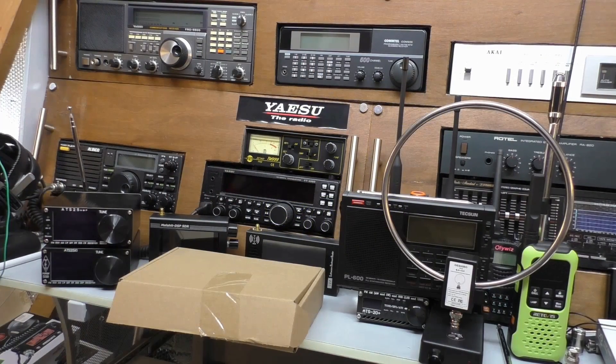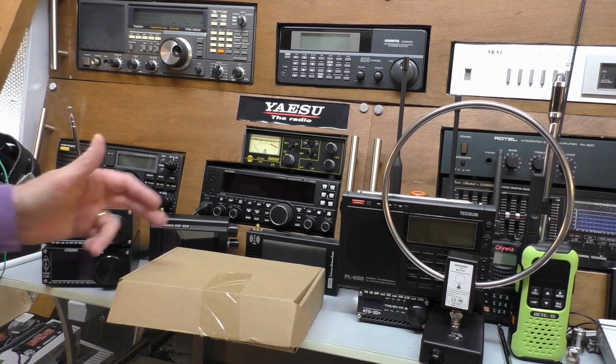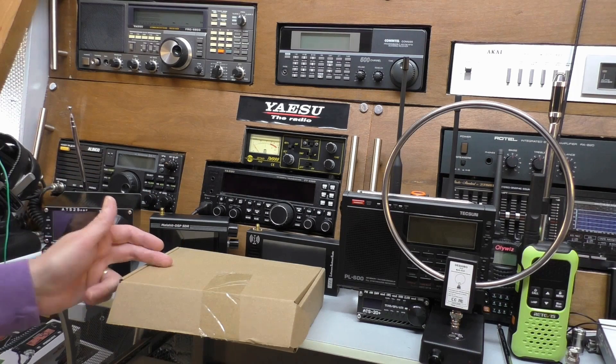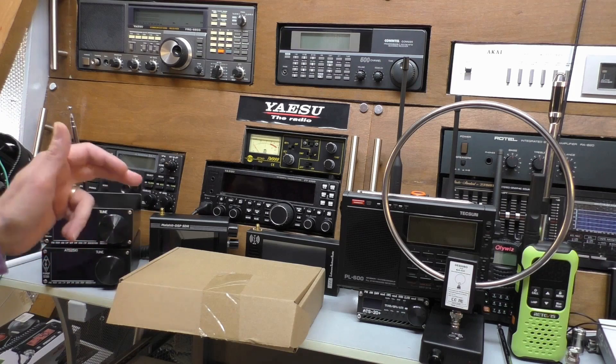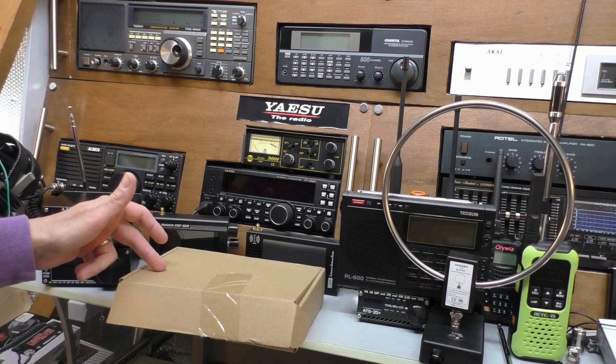Hello, welcome back to Freddy in the Shed. We are up in the Radio Shack, and in this box we have a Chinese replica — a clone, if you like — of a U-loop passive loop shortwave antenna.